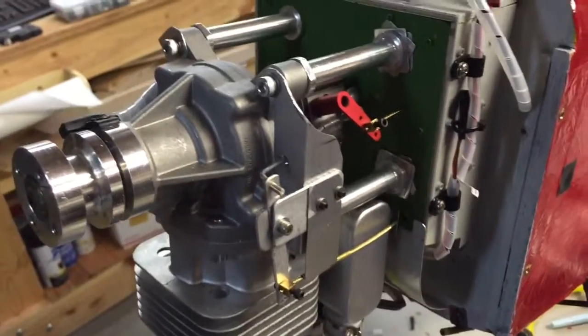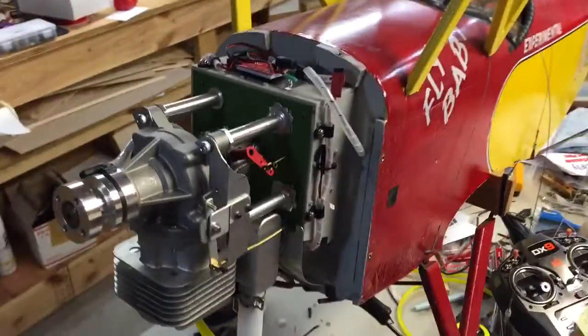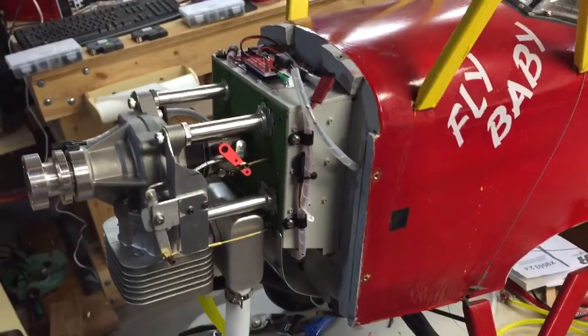I think it's going to work out just fine. I have not air-tried it yet to make sure it works okay, but just from experience, I think it's going to be fine.